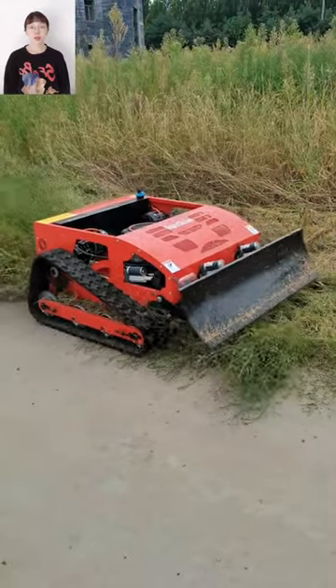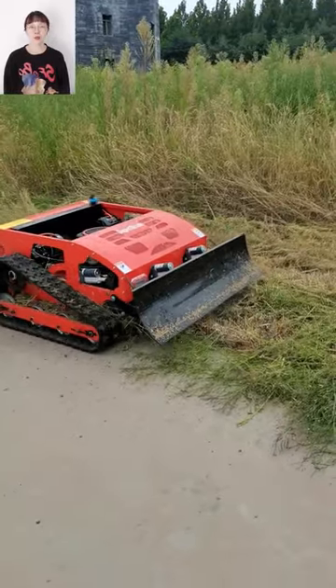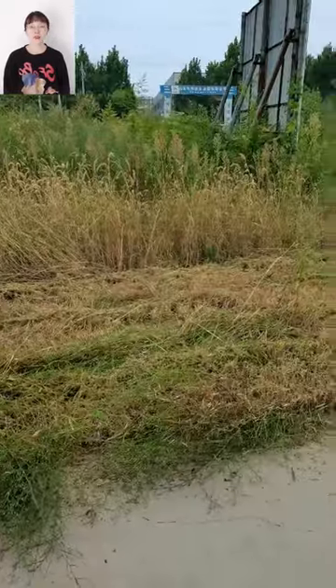The high quality blade is imported from Italy, and the clamps can be moved up and down to adjust the height of the blade.